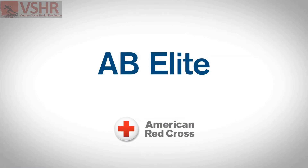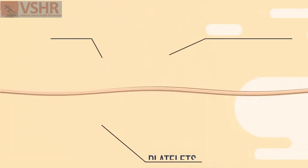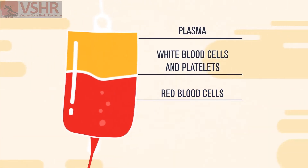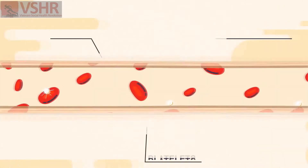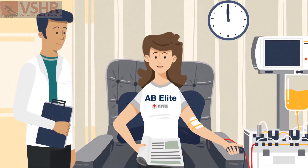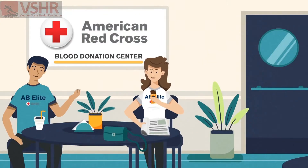Here's how AB Elite plasma donation works: blood is drawn from one arm and sent through a cell separator. Your plasma is collected while your red cells and platelets are returned to you along with some saline. AB Elite plasma donations take only about 15 minutes longer than a regular blood donation, and you'll still get to enjoy your snack at the end.